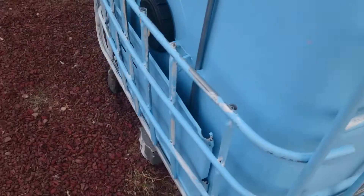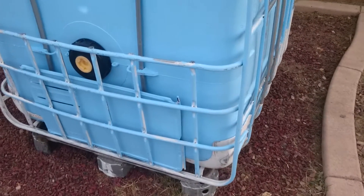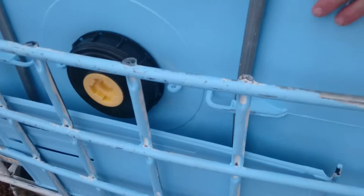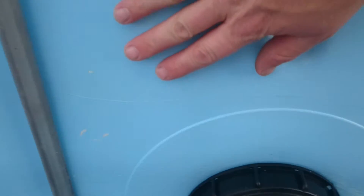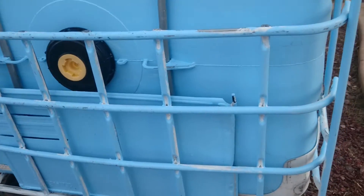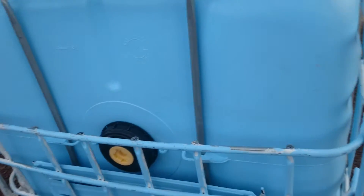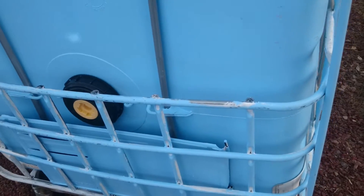Everyone has their own way of doing things and you'll find that your way might work better than mine, so do what you like. I cut that top piece off of the frame and put it over here because the top only has these two vertical braces to hold the weight of all that water. So I took that top chunk of metal and stuck it in here at the bottom to help hold the water back, because it's something like 3,000 pounds of water.